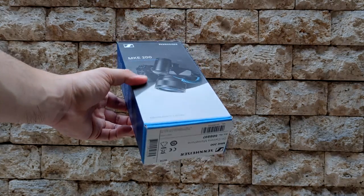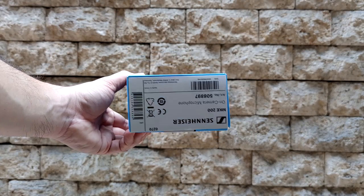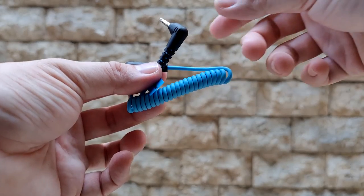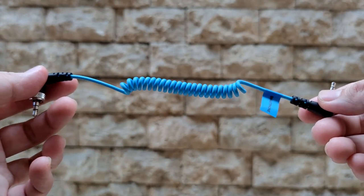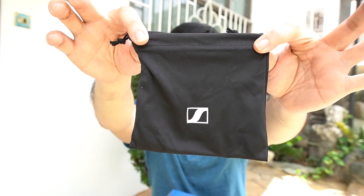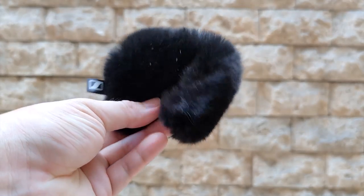This is the sound you hear without editing in Premiere Pro, and this is the sound with noise reduction applied in Premiere Pro — you can tell the difference is minimal. Checking what's inside the box: aside from the mic itself, we have a user guide, an audio adapter for smartphone and one for camera, a nice-looking Sennheiser pouch, and a furry windscreen for noise reduction.